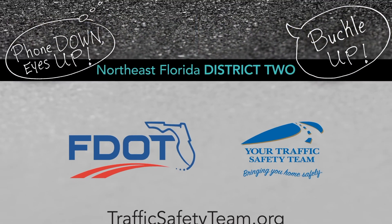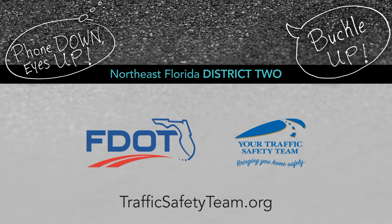No regrets when you drive with care. Phone down, eyes up.